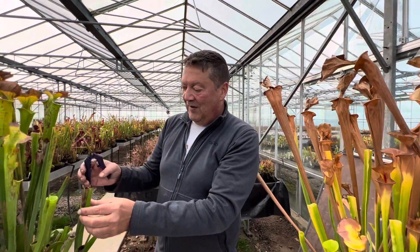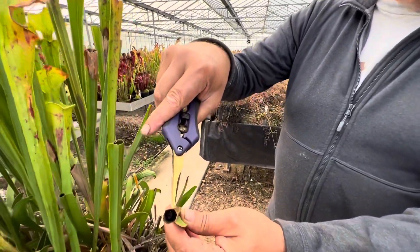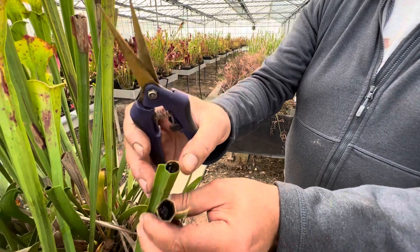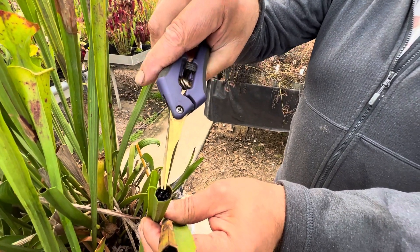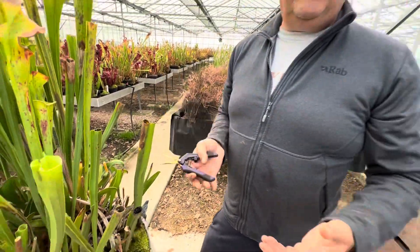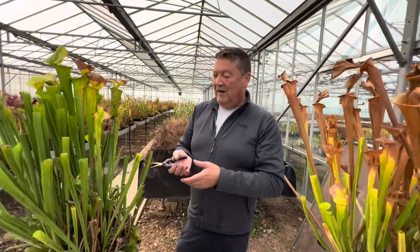You're not depriving the plants of the insect material. Can we have a look in here? Can you see the flies in there? So this bit will remain on the plant, and this is what will give the plant its energy or strength to grow next season.